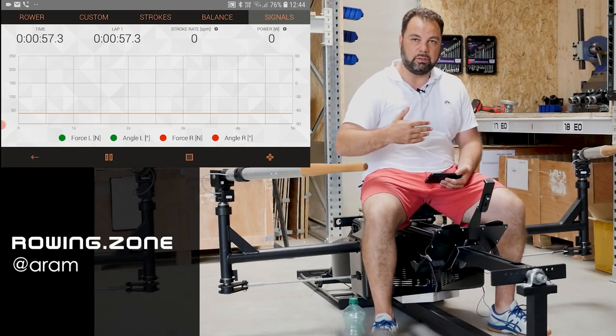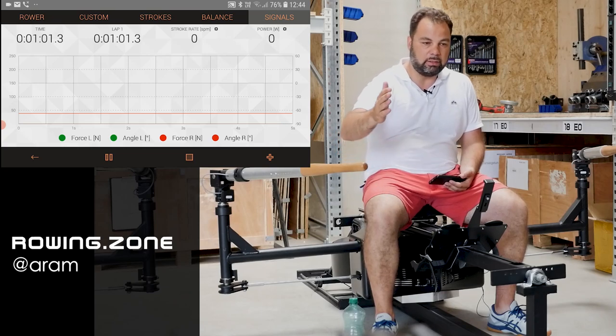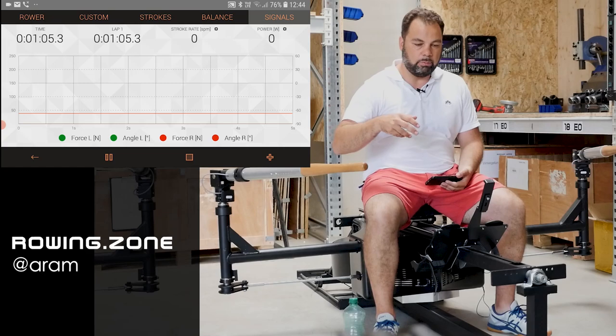So when I say soft entry, soft exit, I mean it takes time to connect the blade in the water and it takes time to get the blade out of the water. So much to the theory.